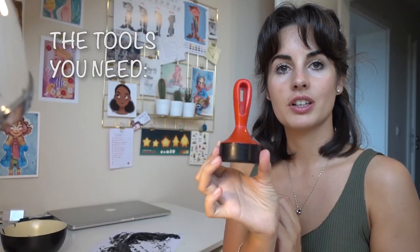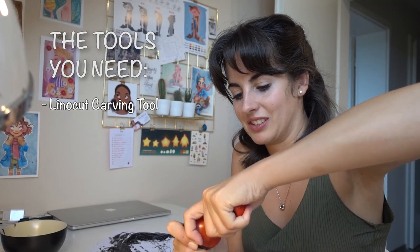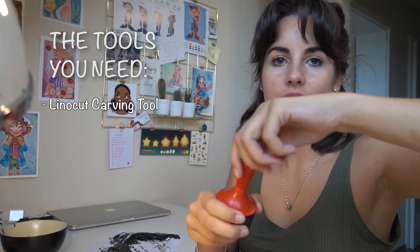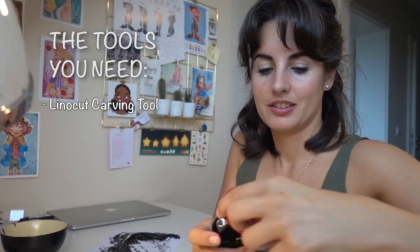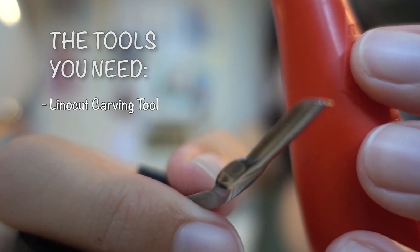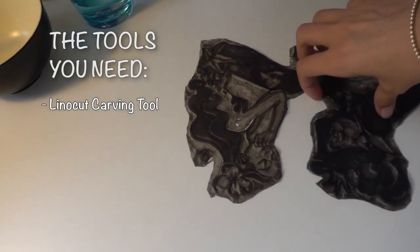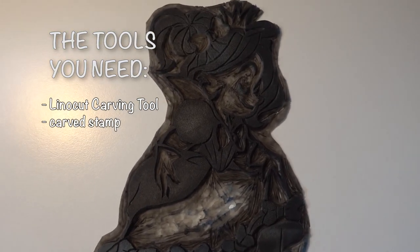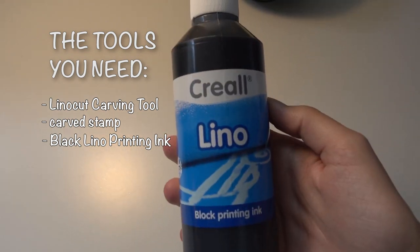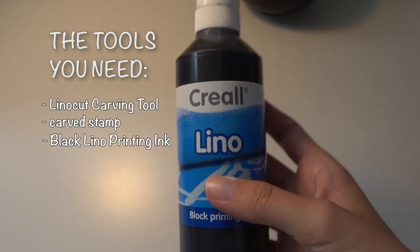This is what I use to carve the stamps — it's a lino cut carving tool. I want to open this up. You have these different kinds of tools that you can add to the top. And these ones here are the carved lino cut stamp pieces.